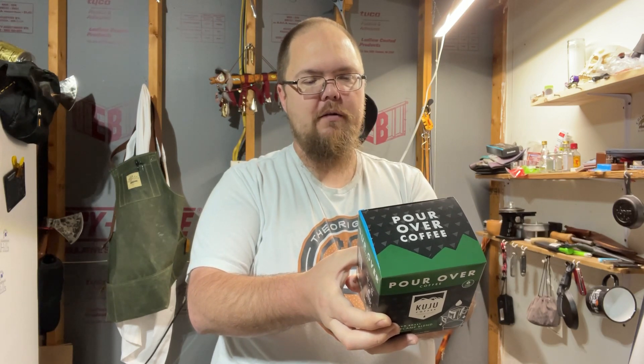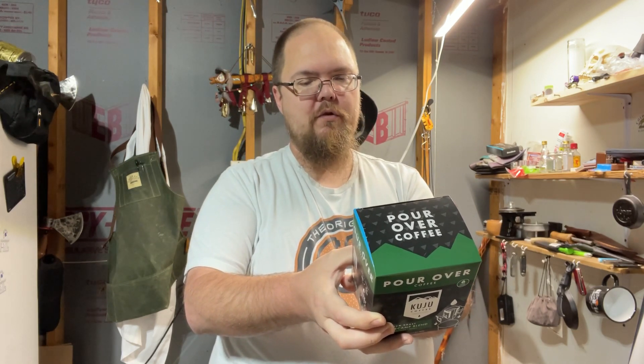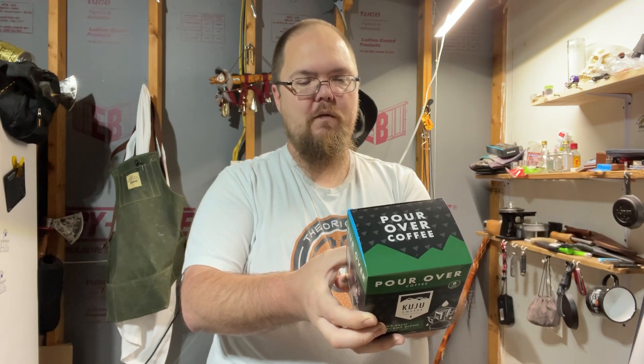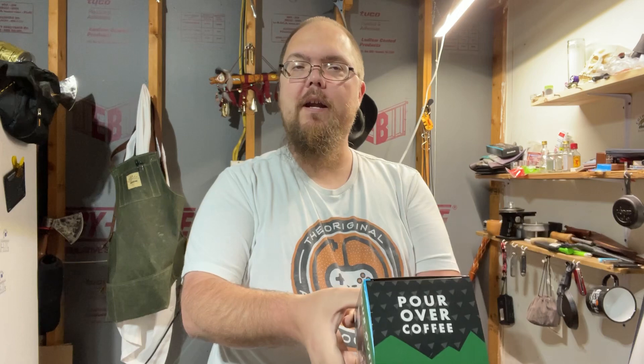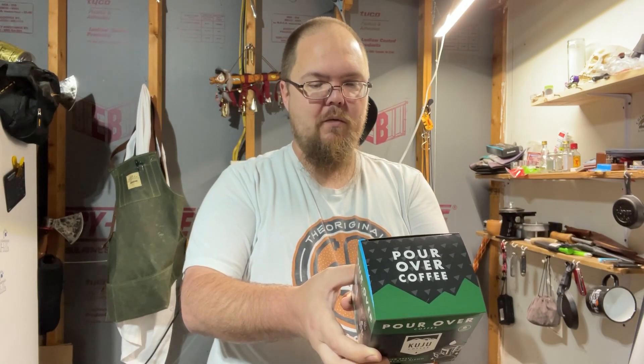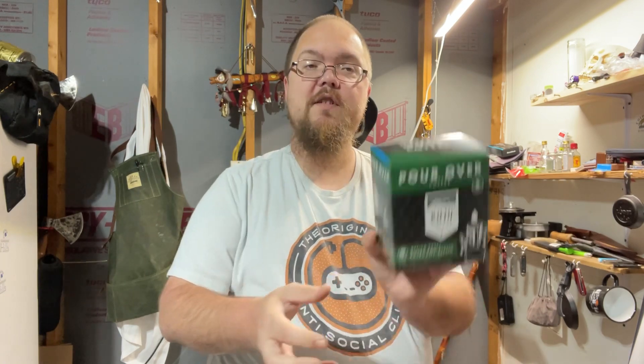We created the pocket pour-over in 2015 so we could brew delicious pour-over coffee with ease. I just want to add coffee on every trip and outdoor adventure — now we never leave the house without a stash.